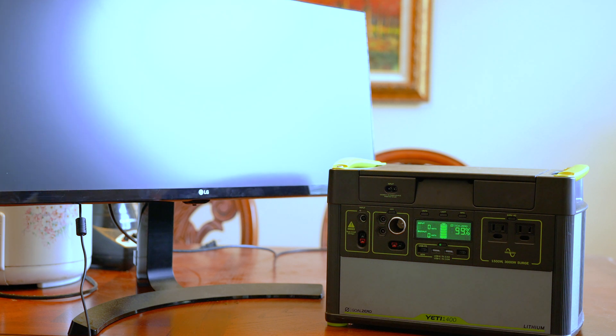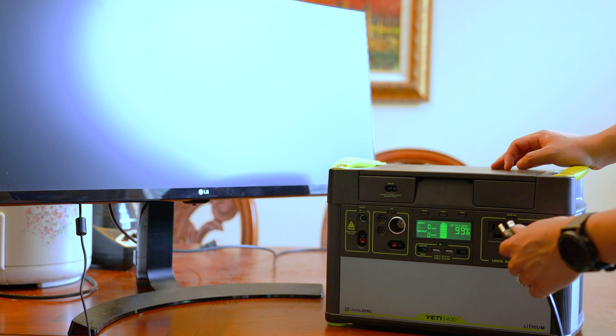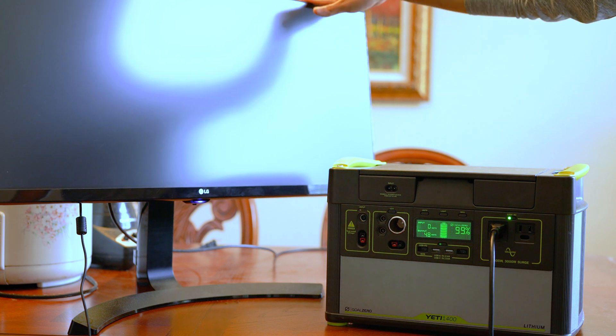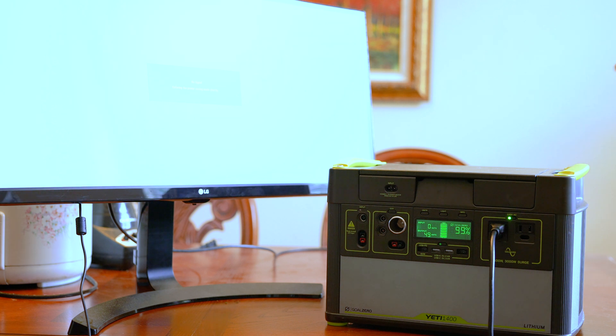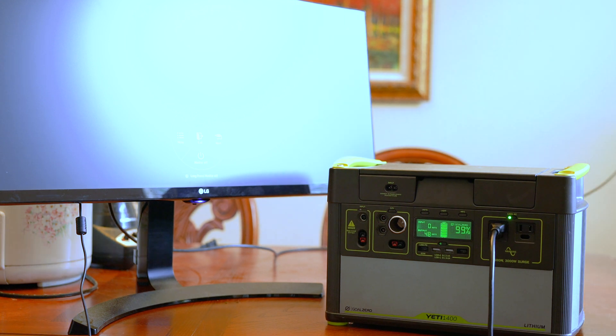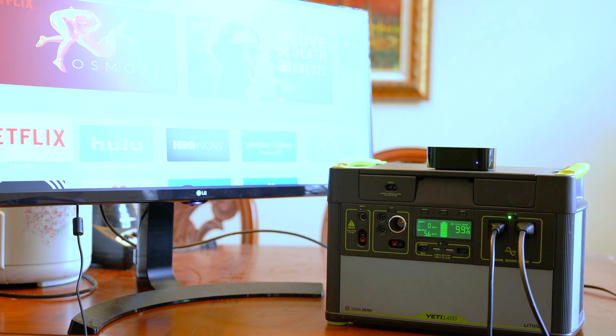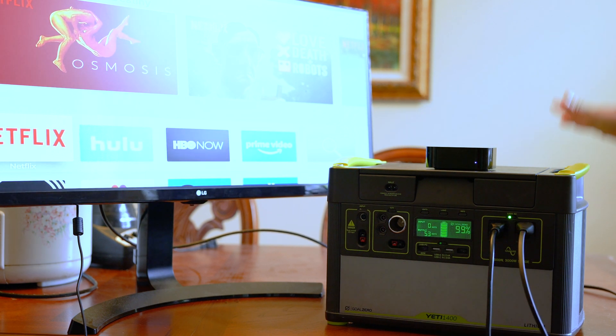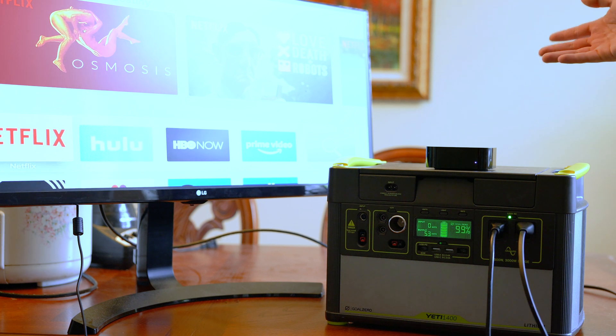Next we're looking at this gigantic 35-inch widescreen monitor. If you want to watch real TV but aren't going bigger than that, let's see what it pulls. It's running at 50 watts — about five times more costly than that little 13-inch portable monitor, but you'd still be able to run it for about 28 hours off a full 1400-watt battery. Adding the Apple TV simultaneously only adds about five to seven watts — anything under 10 watts is basically negligible. So watching TV with an Apple TV on a 35-inch monitor pulls approximately 50 watts per hour.